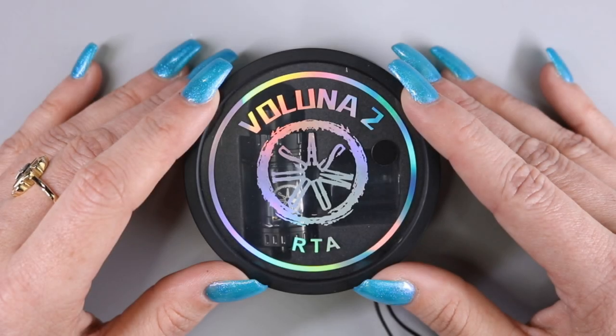Today we're going to be taking a look at the Valuna 2 RTA by Asmodus. This product was sent to me for the purpose of this review.